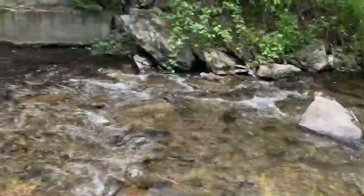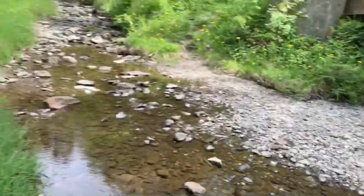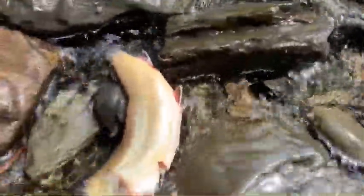Watch out! Look at this - we accidentally fell off. It looks like something got it. Little brook trout! Yeah!